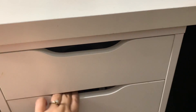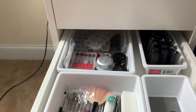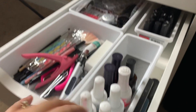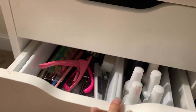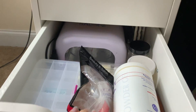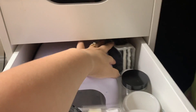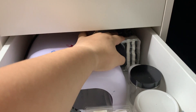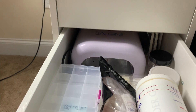My second drawer is all nails — rhinestones, top coats, all my gels, and my UV light, dappen dish, charger for my drill. I have two drills — you can see the other one right there — plus a container and my nail tips.